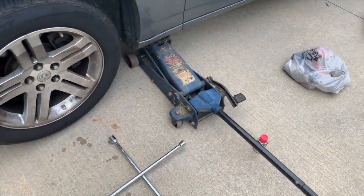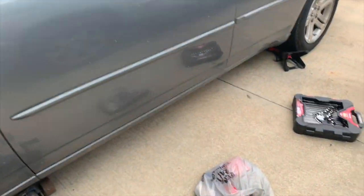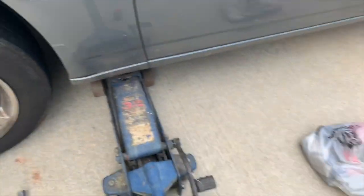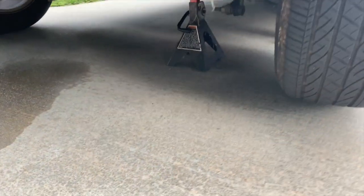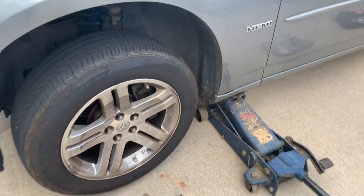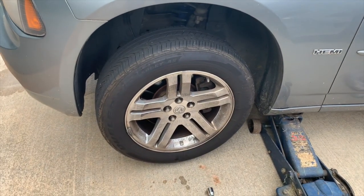Hey, what's up! Today we're doing a DIY on changing brakes on a 2006 Charger. Some of the items you're gonna need: I got my four-way, a three-and-a-half ton jack — you can use the jack that comes with the car — a ratchet set, monkey wrenches for the best torque, and of course your brakes. I also have a jack under the back tire to keep it from rolling, and one under the axle for support. First thing you do is break the lug nuts — I broke them prior to raising the vehicle — so now we're gonna take the wheel off and assess the damage.